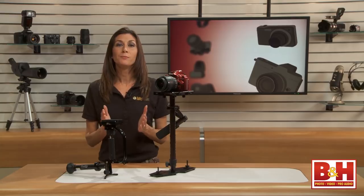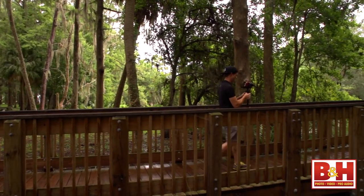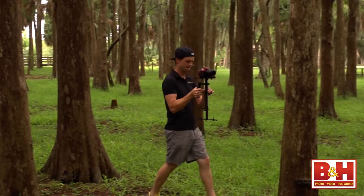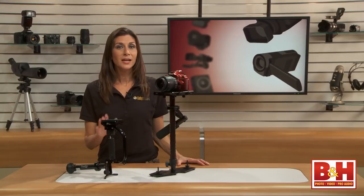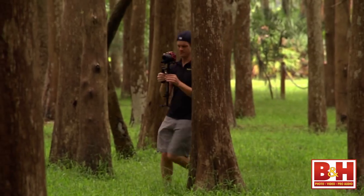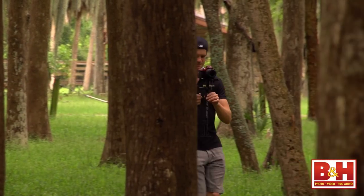Footwork is very important. Planning your steps and camera movement in advance is truly the key to keeping your subject in frame while moving. Walking lightly without a lot of impact will help keep your camera from shaking, and trying to keep your shoulders parallel to the ground will reduce up-and-down movement. Deciding your route first is also important because you have to start manipulating the gimbal in advance of any camera direction change.